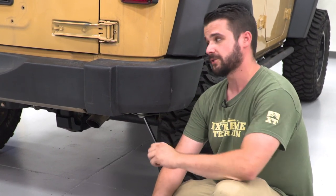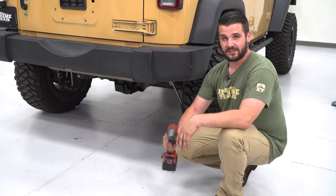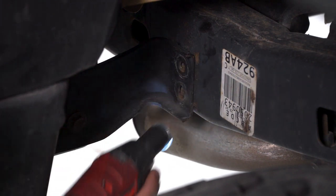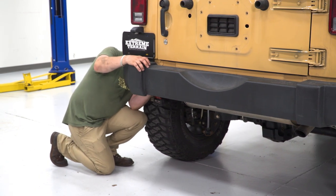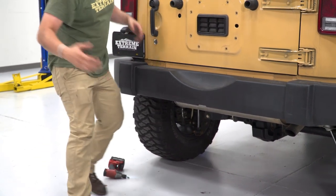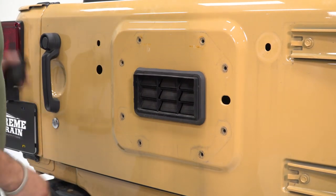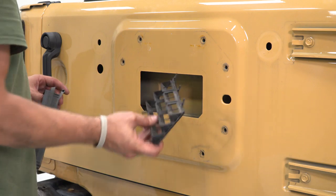Next up, we're going to be removing the four bolts securing our factory bumper in place. If you have factory hardware, they should be 16-millimeter bolts — ours are missing so we have 17-millimeter bolts. Remove the two on the other side as well. This bumper is really light so you don't need a friend for this one. Let's also remove our two rubber stoppers and this little vent — just pull back on these and they should pop right out.